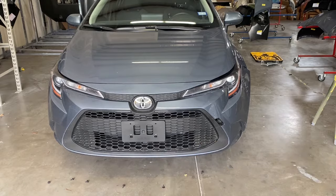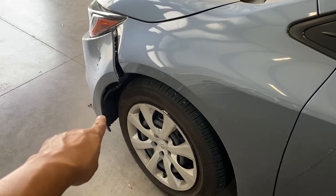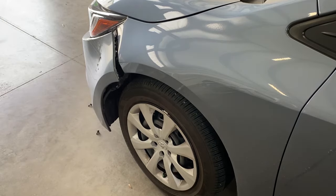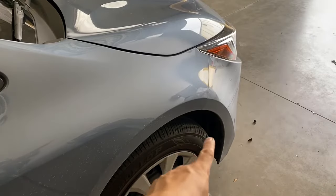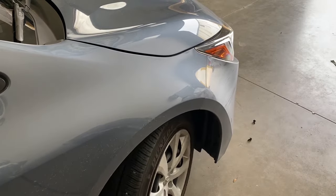On the side of the bumper right here, it's damaged, but there's gonna be some clips right here on the side. Actually, let me do the other side — it's gonna be a lot better. So along the side of the bumper right here, there's gonna be clips. We're gonna turn the wheel so we can get more space out there.